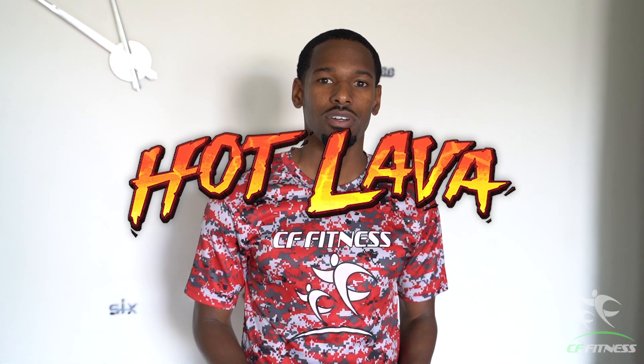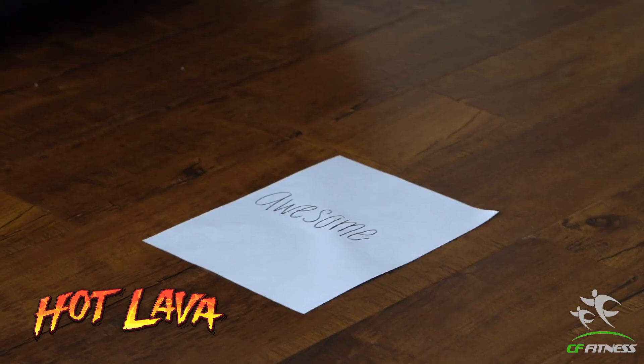How's it going everyone? It's Coach James. Today's game we're going to be playing is called Hot Lobby. This game you can play anywhere. The items you're going to need will be a piece of tape and a marker. The marker is going to write down the names or numbers on the piece of tape.